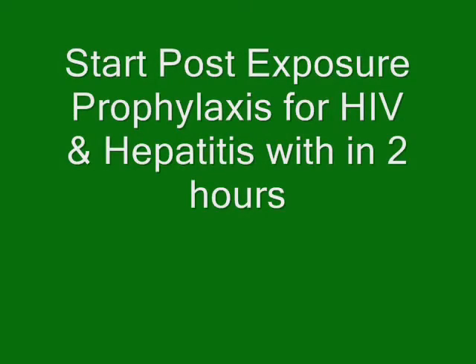Consult a physician for the management of exposure to HIV or HBSAG.